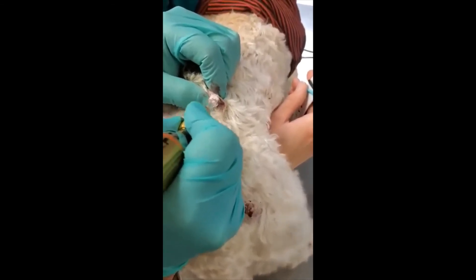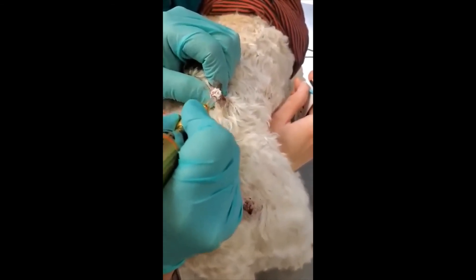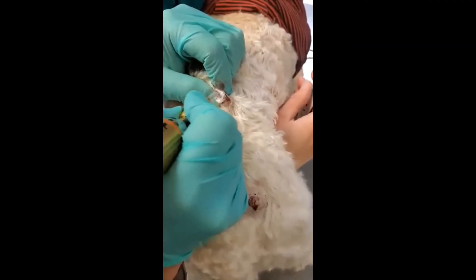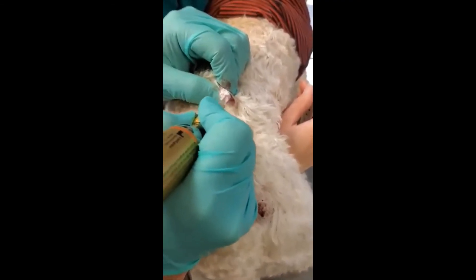You'll notice that we're wearing masks. This is not done for the prior procedure purposes — this is done as we are still operating under COVID limitations.